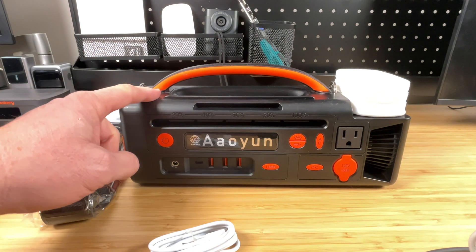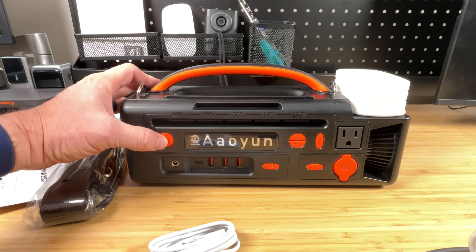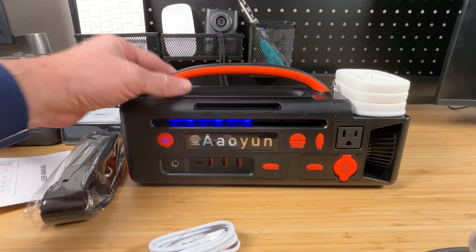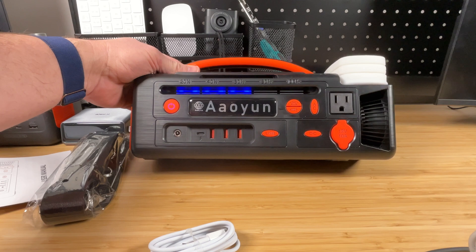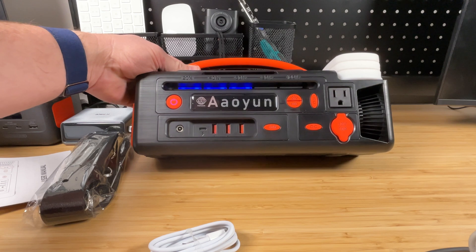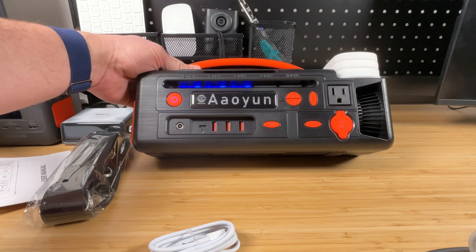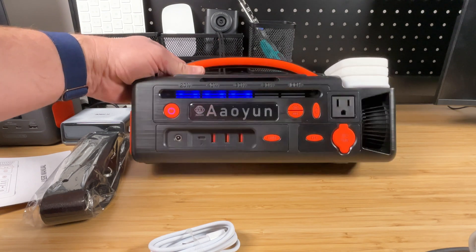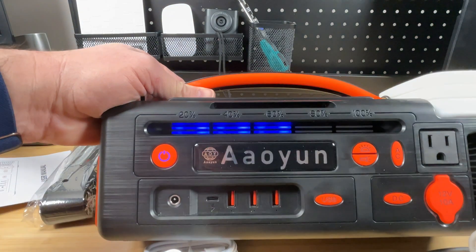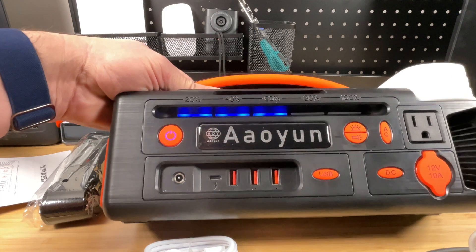Let's go ahead and power this thing up and see what battery level we have. There are supposedly 10 LEDs to give you an indication of battery percentage. I can see about 3 bars — maybe 6 of the LEDs lit up. Written across the front are the labels 20, 40, 60, 80, and 100. Let's get a cable hooked up, get this thing charging, and then we'll check out these different power segments.